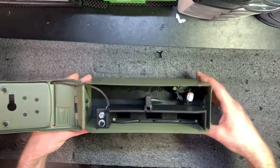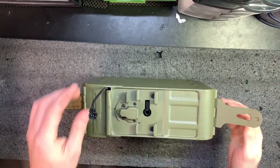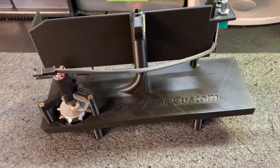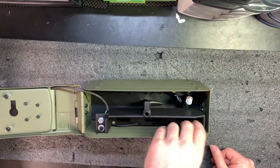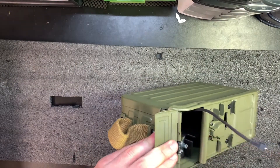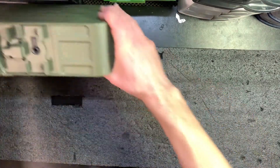We have the Bull Gear insert — this doesn't really mount to the bottom, I thought it would, but it doesn't. It's sturdy, it's not moving around. All of this on the bottom is the BB reservoir. This looks like a compartment to put a battery — you can route your wires through here and do whatever you need to do.